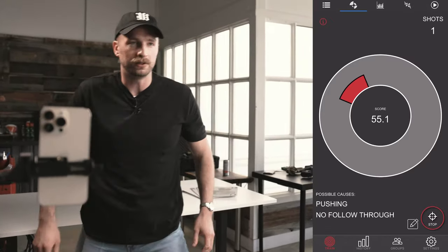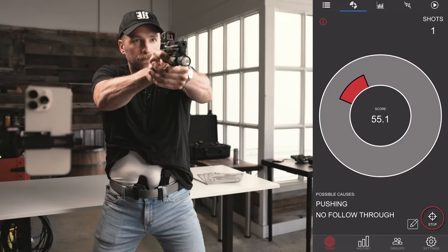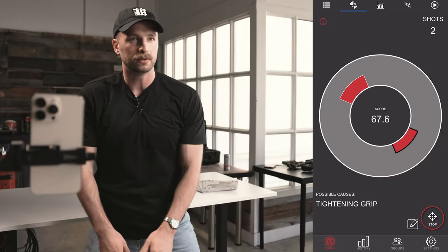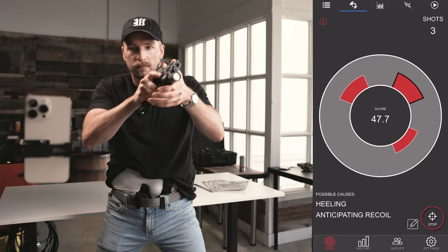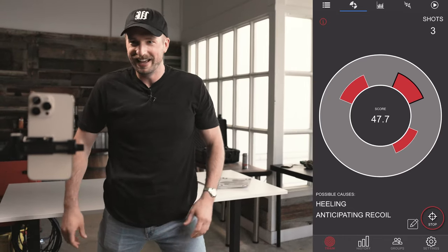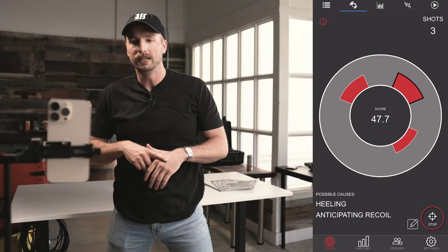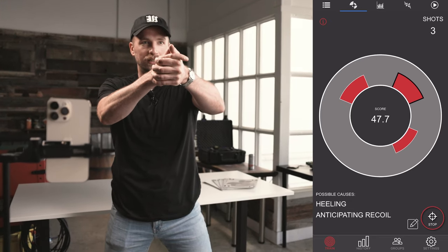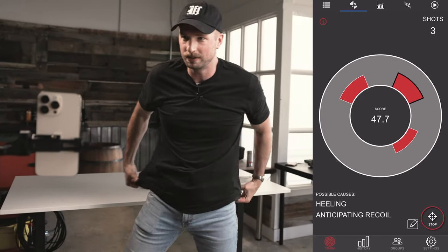55.1, pushing — no follow-through here. The grip was terrible on that one, so that kind of makes sense. It's a lot better — we're at 67, tightening grip. I agree. It felt really good, but it's telling me that it was not good. Anticipating recoil, heeling. So when I came through I did feel myself pushing down, and it does tell you that in real time, which is pretty incredible.